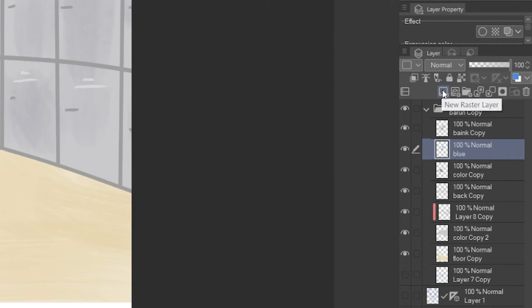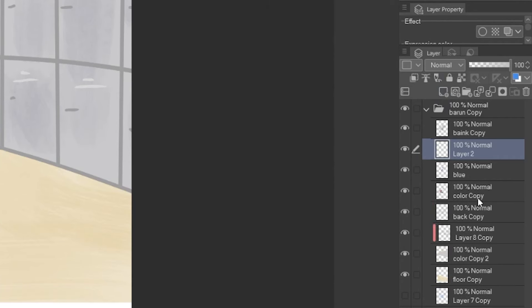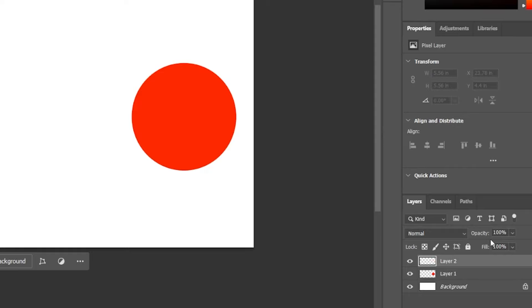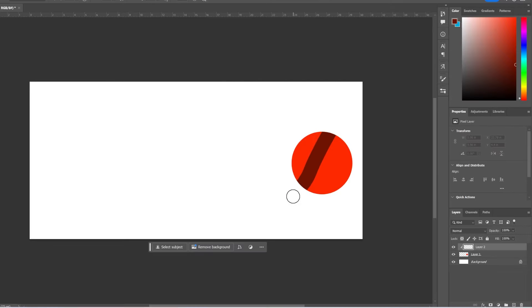In Clip Studio Paint, to make a clipping mask you just make a new layer above the layer that you want to have the clipping mask on and just press this button — and boom, clipping mask! For Photoshop users, it's as simple as clicking and holding Alt on your keyboard and pressing the line between the two layers that you want to have a clipping mask with.